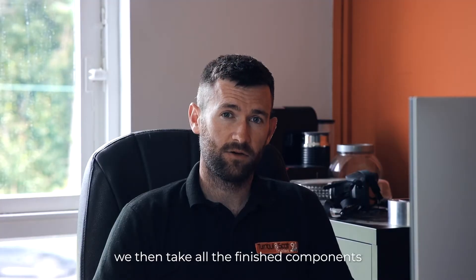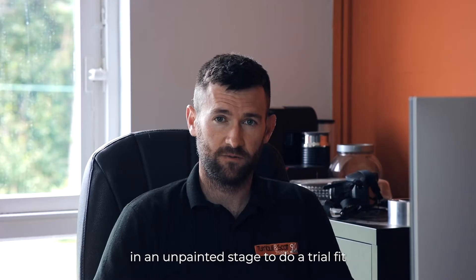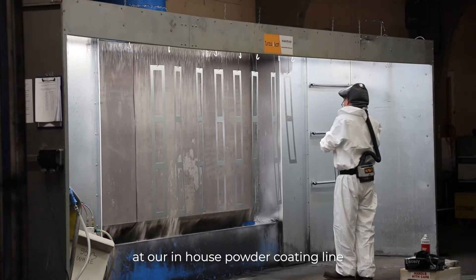We then take all the finished components and test fit them together in an unpainted state, just to do a trial fit. Once we've okayed everything on that front, we strip it back down and then everything goes for powder coating at our in-house powder coating line.